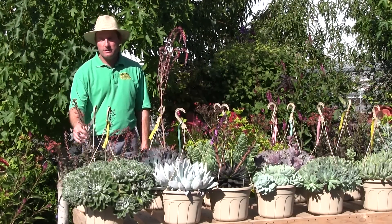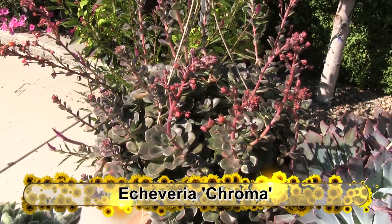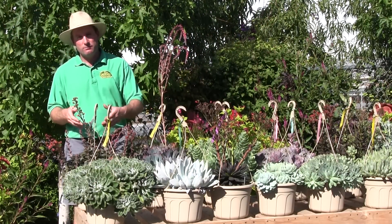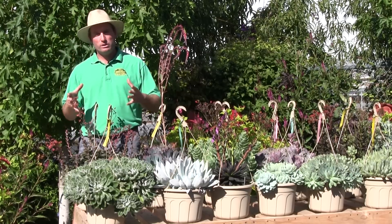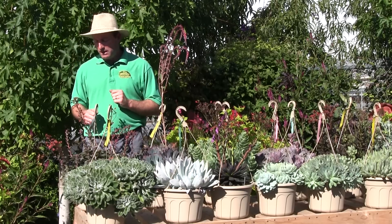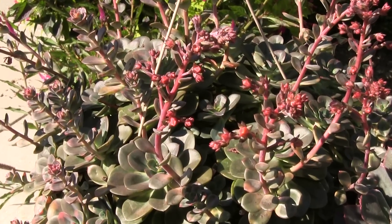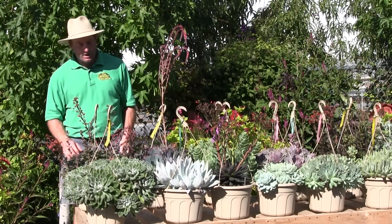Coming up behind here, this is called Chroma — a little smaller head to it, which is great if you like the flowering effect. These all have a flowering period, so the more heads you get on a plant, the more flowers you'll get. Some varieties have really large heads and won't produce quite as many flowering stalks. Chroma is given that name because it has a little bit of coloring on the edges — small patches of a chrome coloring that appears at times.